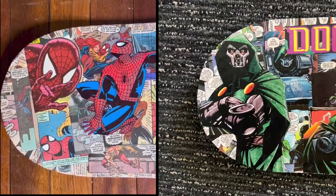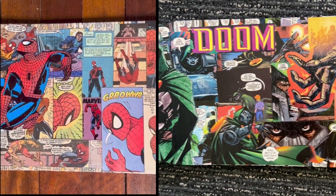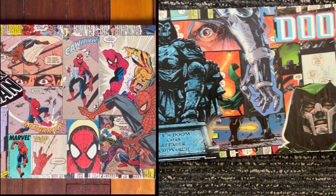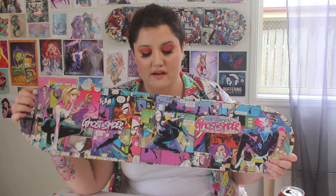I collage skateboards, and I've only actually been doing it since last year. I went to a book fair and got a bunch of Archie comics really cheap. I came home wanting to collage something and had a blank skateboard in my garage, so I made an Archie board, and you will see that board today in the video.